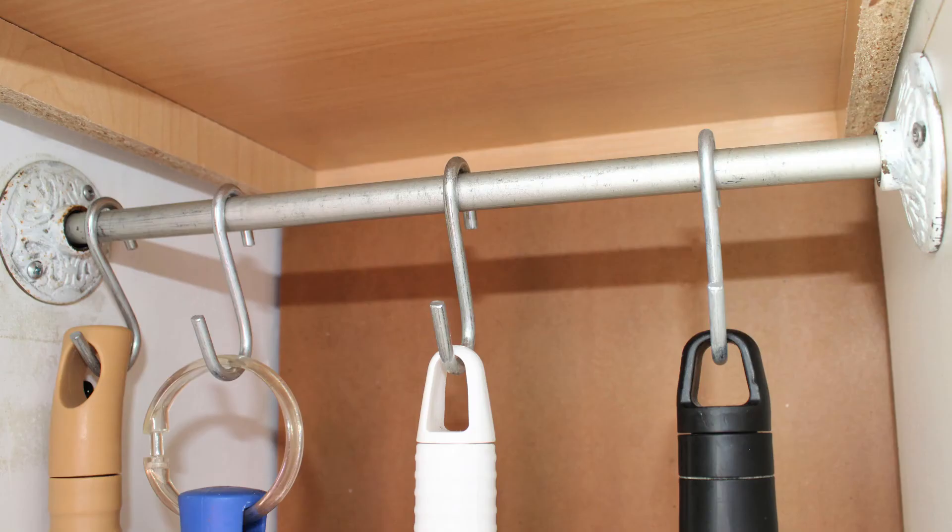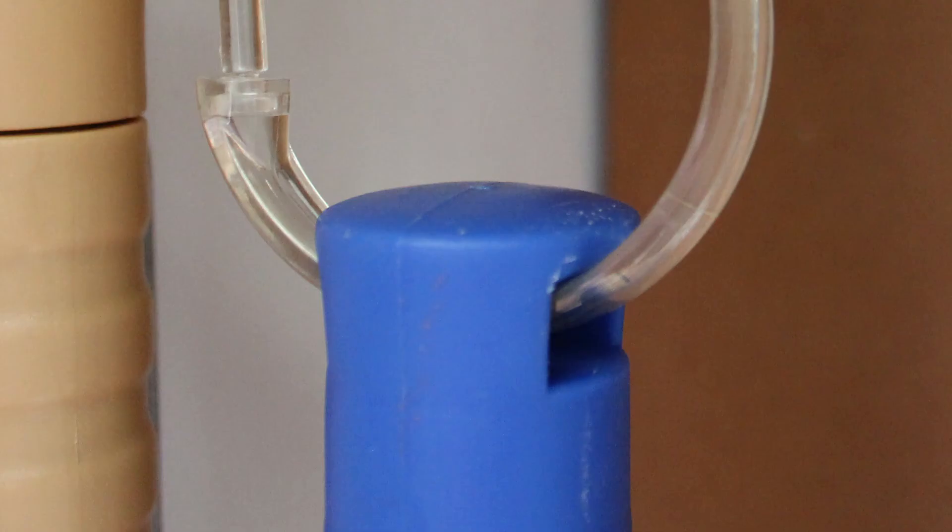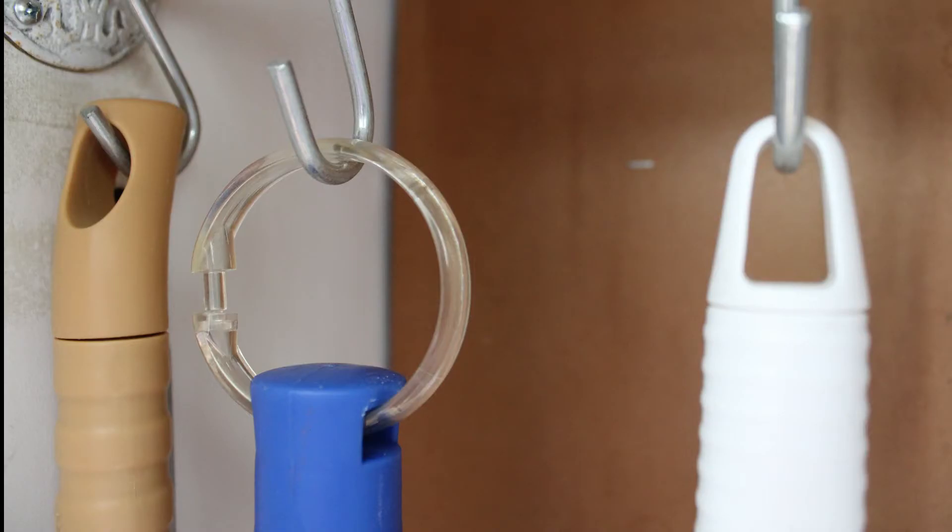For hooks, I used inexpensive S-hook hangers you can pick up at the hardware store. A couple of my cleaning tools had holes that were difficult to hang quickly on the hooks. To remedy this, I added a clear shower curtain ring to the tools. Now I can quickly hang up and retrieve my cleaning tools.